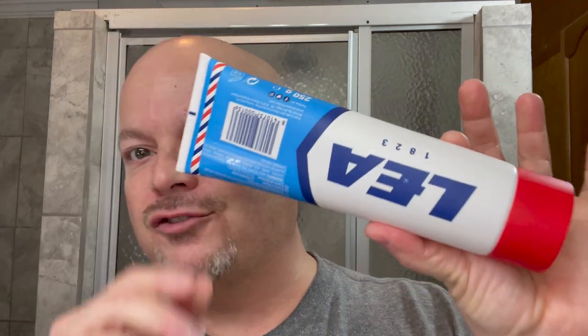In this video we're going to be using this enormous tube of Leah shaving cream, and we're going to be using the Red Imp 133 with a brand new Arkansas Edge.